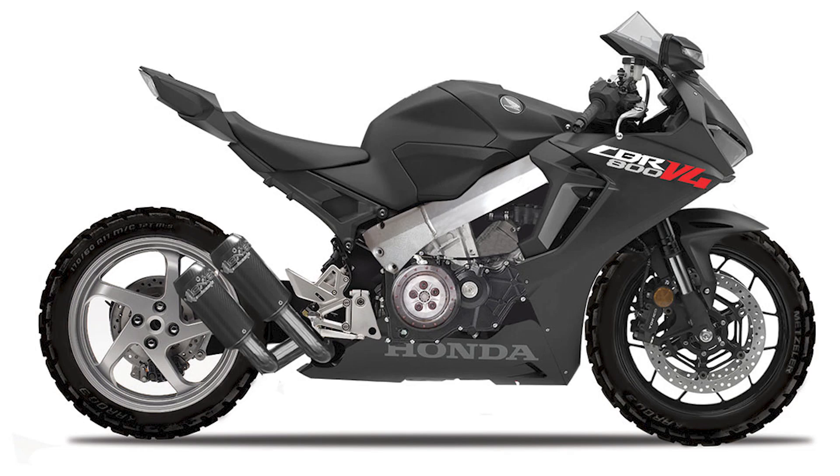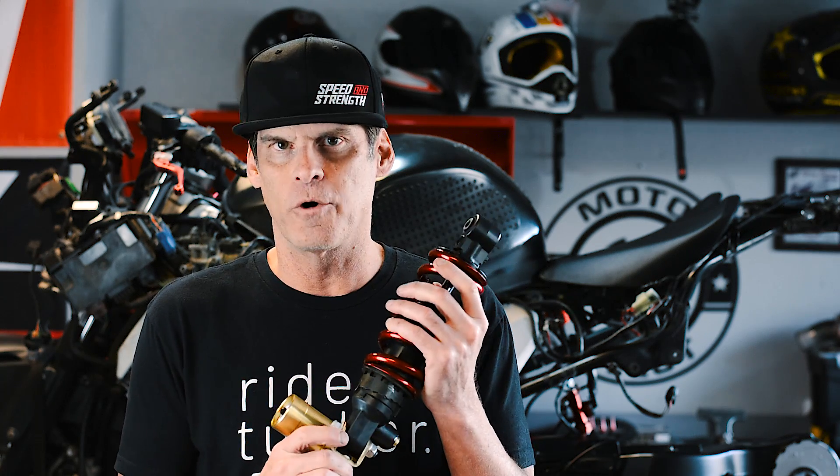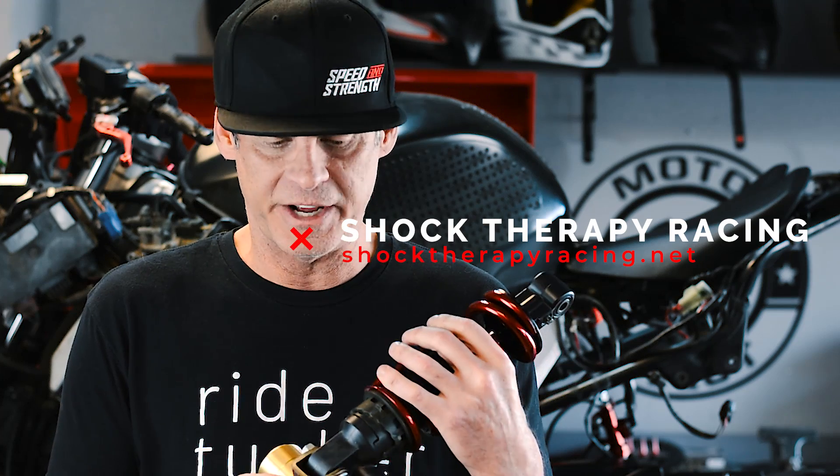Welcome to episode 9 of the CBR VFR hybrid build. We're still assembling the rear end of the bike and we had some more parts come in. We got the shock back yesterday — this is a shock off a CBR 954 and it's been completely resurfaced with nitrogen and oil, so this bad boy is ready to go on.